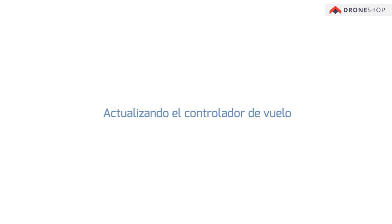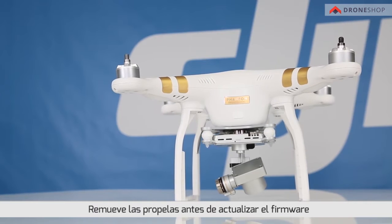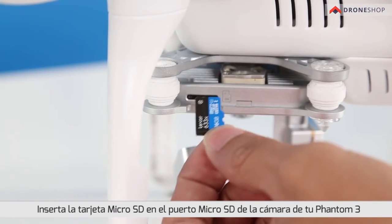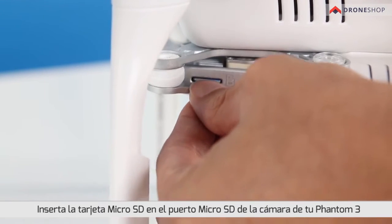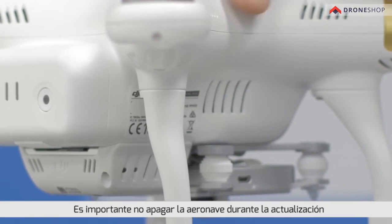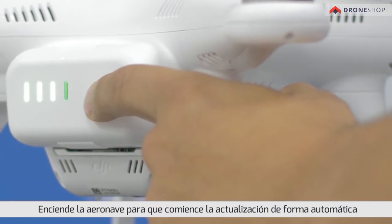Updating the Flight Controller. Please remove the propellers before updating the firmware. Insert the micro SD card into the micro SD card slot on the Phantom's camera. Do not power off the aircraft during the update. Power on the aircraft. The update will begin automatically.